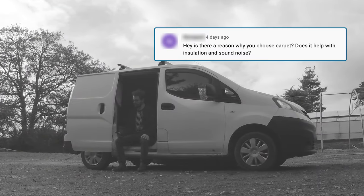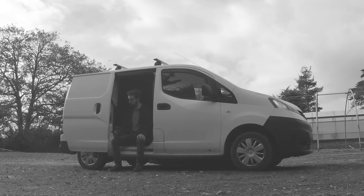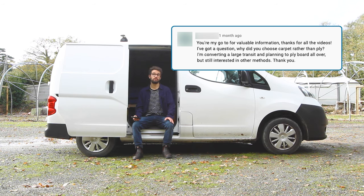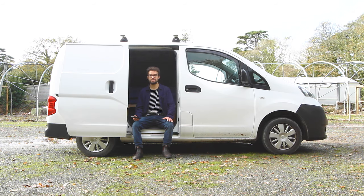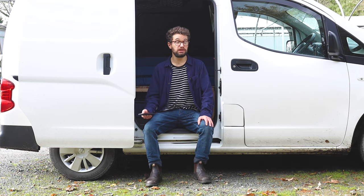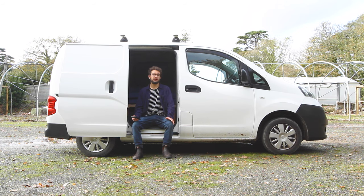Is there a reason you chose carpet? Does it help with insulation and sound noise? And why did you use carpet rather than ply? Carpet really helps with both — it helps with insulation and sound deadening to an extent; it's not the best insulator, but it definitely reduces some condensation. Wood can be quite heavy, so depending on the thickness of ply you use, it can add some weight and fuel costs. I really like how it looks around the contours of the van, it's quite soft to touch, it hides marks, and saves a bit of space because you don't cover up all the contours and cavities with ply.